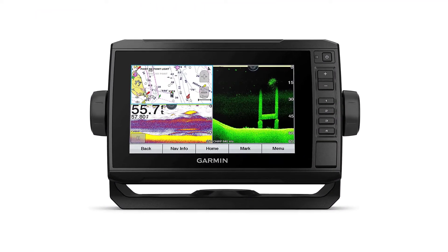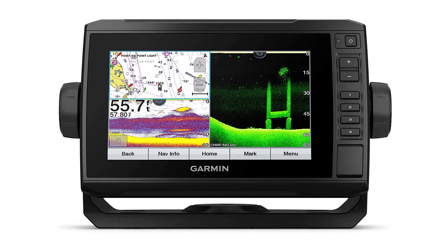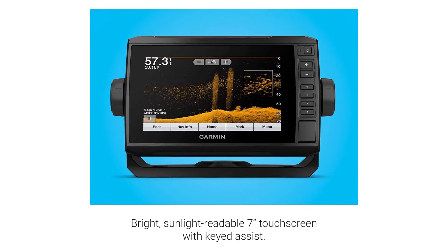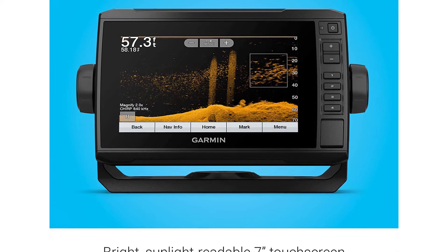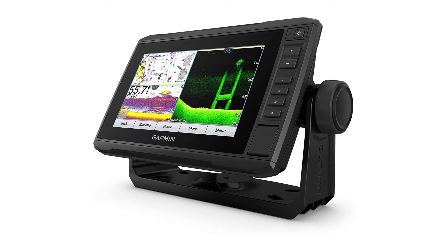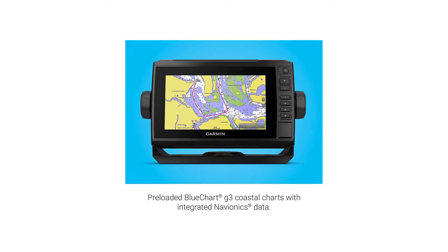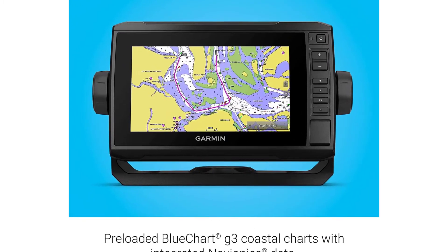Garmin ECHOMAP UHD 74cv — keyed-assist touchscreen chartplotter with US BlueChart. Bright sunlight-readable 7-inch touchscreen with keyed assist. Includes GT24 transducer for ultra-high-definition clearer scanning sonar and Garmin High Wide CHIRP traditional sonar. Preloaded BlueChart g3 coastal charts with integrated Navionics data. Supports Panoptix all-seeing sonar including Panoptix LiveScope. Sonar sharing capabilities with other ECHOMAP Plus, ECHOMAP UHD, and ECHOMAP Ultra units. Included: GT24 UHD TM transducer, power/data cable, tilt/swivel mount with quick-release cradle, flush mount, protective cover, and documentation.